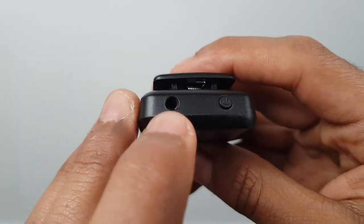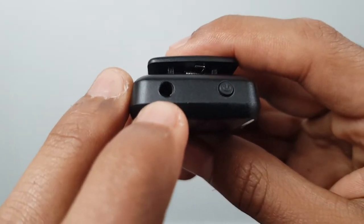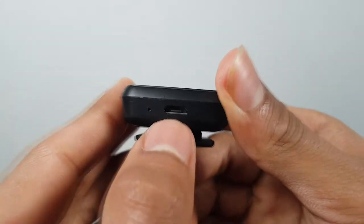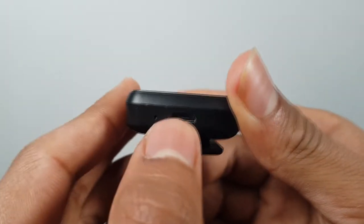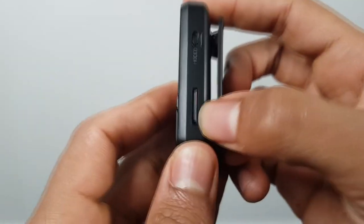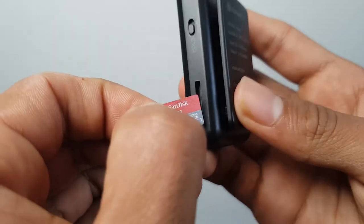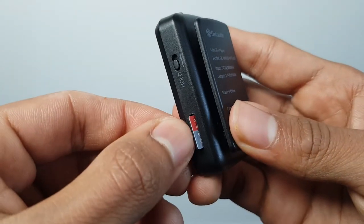In terms of I/O, on the top we've got the 3.5mm jack for headphones. On the bottom there's a micro USB for connecting to your computer to transfer files and also for charging. And on the right we've got a micro SD card slot. This player has 8 gigabytes of internal memory and you can expand that by up to 64GB with a card.